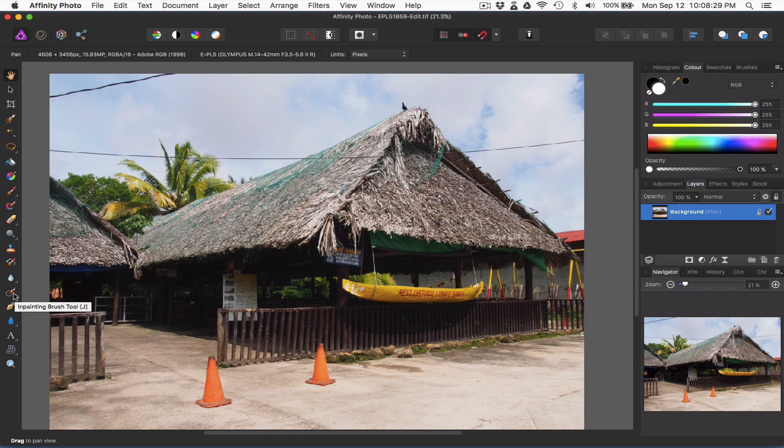There are actually two different in-painting tools. There's the in-painting brush tool right here with a little circle on the brush, and then you can select an area and fill it with the in-painting fill tool.